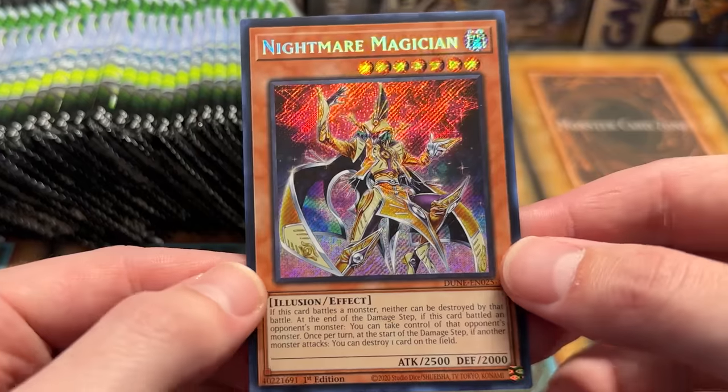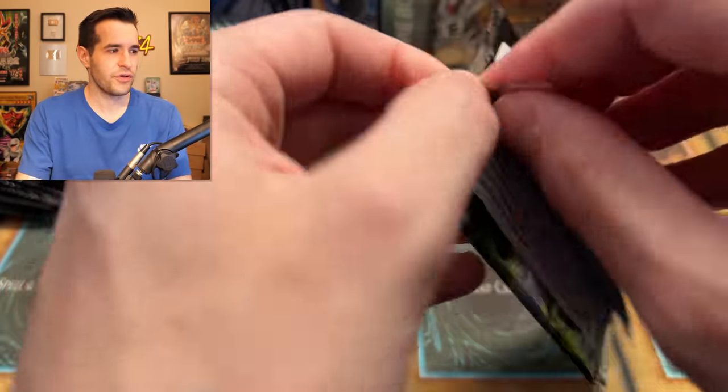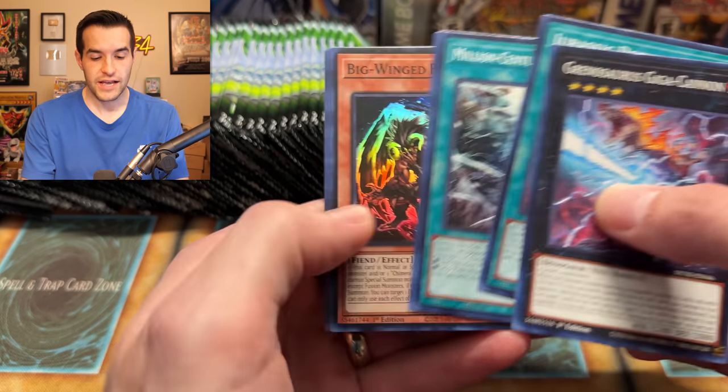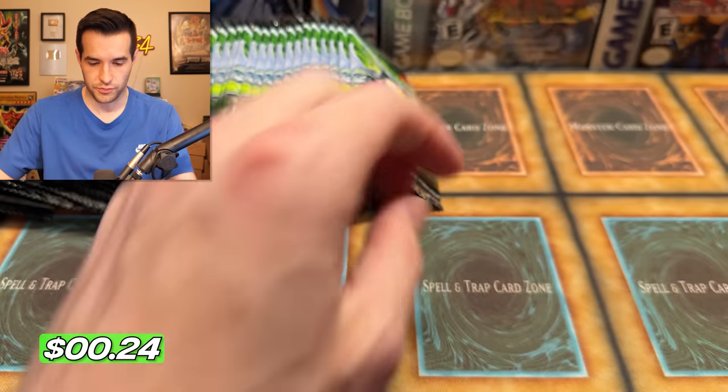Nightmare Magician — honestly a really cool looking card. It doesn't look like there's a ton of value in this set in the secrets outside the Revolution Synchron. The second highest is 16 bucks, so it's not that crazy. There's also the E-Pirly Noir — an Ultra that's actually pretty valuable, so that's pretty cool.